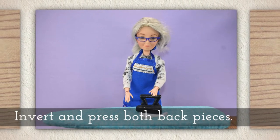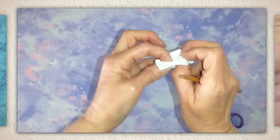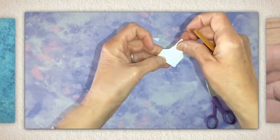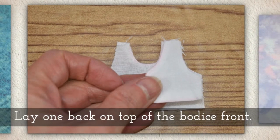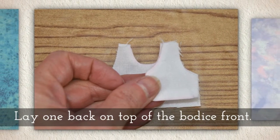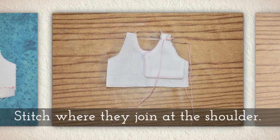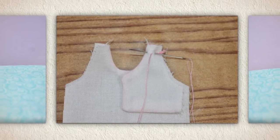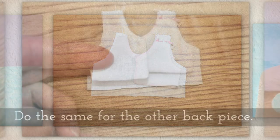I used white thread here, and I do recommend you use thread that matches your fabric. Invert and press both back pieces. Here I am with my chopstick — it's going to help me poke out the corners gently. I give it a little twist, and that can help. Lay one back on top of the bodice front and stitch where they join at the shoulder — I'll refer to that as the shoulder seam later on.